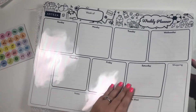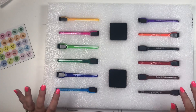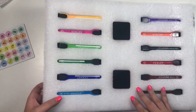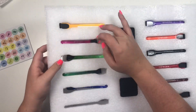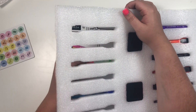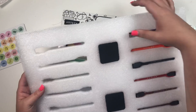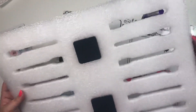Then you have your weekly planner, and it comes with dry erase markers. I didn't realize that it came with dry erase markers — I was actually looking for mine, and then I looked at the back of the box and it does come with them. I don't have to search for dry erase markers, so I was really pumped to see that.